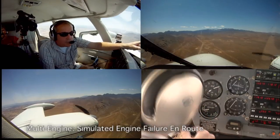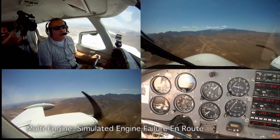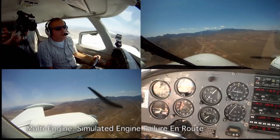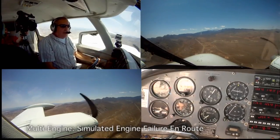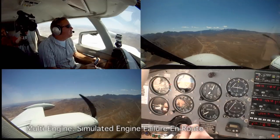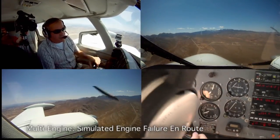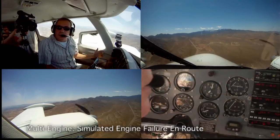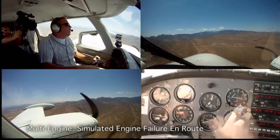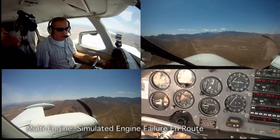I'll demonstrate an engine failure. One of the main things to do is to maintain directional control as you do the engine-out procedure. A lot of people say fly the airplane, fly the airplane. I have always introduced in my teaching heading and altitude, because that will make the student look there. You can say fly the airplane all you want if you're in a 30-degree diving bank. This will teach the student what to look at and when.